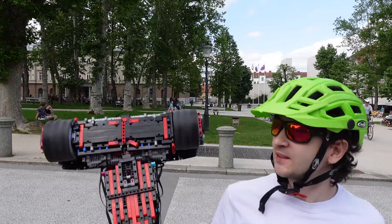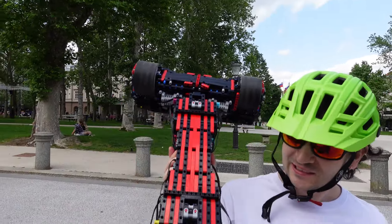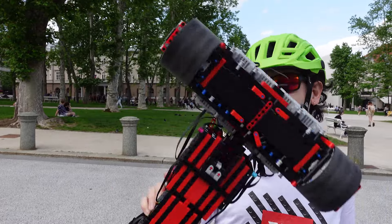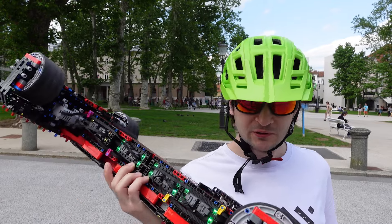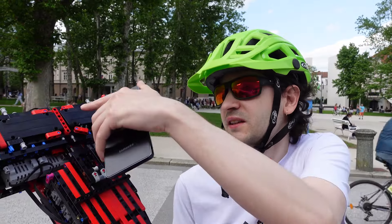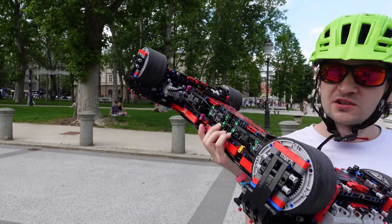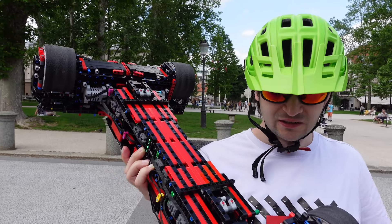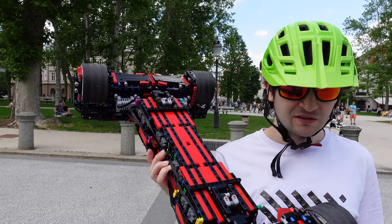As you can see, this little board is actually faster and quite stronger than the go-kart. I'm really proud of how it turned out. There are still a few small things to fix here and there, but nothing too major. I'm really happy with how it turned out — it's just awesome.